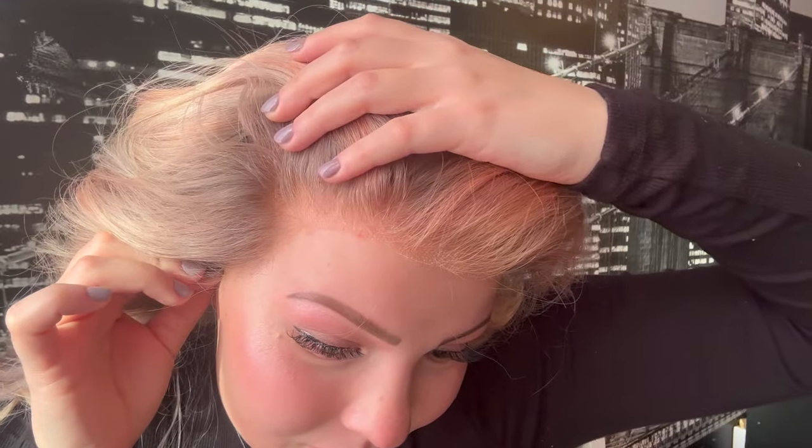I'm stretching out the lace now — the knots are bleached obviously. Wow, wow, wow. Let me do the other side. It is incredibly transparent on my skin — you cannot see where the wig starts. As a very fair person, finding a wig lace that is actually transparent on my skin is hard to come by. Imagine if this was glued down — impeccable.